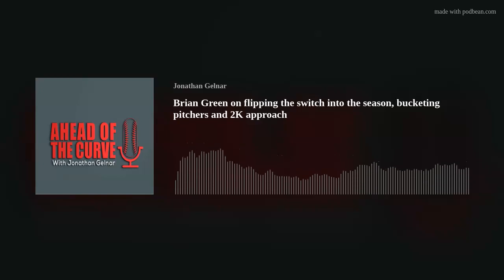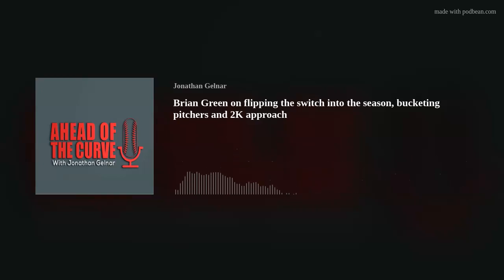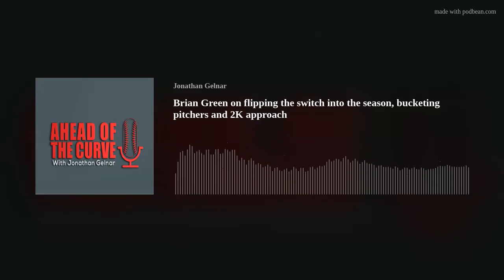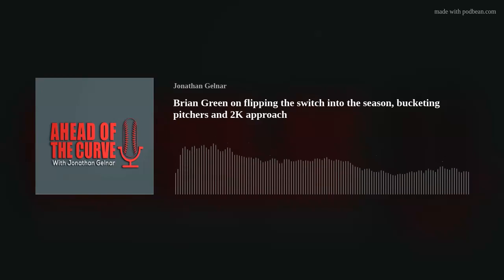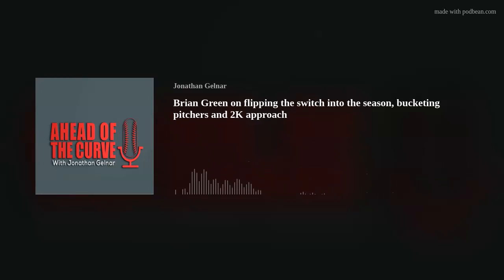One thing that gets discussed a lot is two-strike approach. Jeff Leach posted a tweet asking what your two-strike approach was and whether it worked — about a hundred people responded with 17 different things. So, how do you handle two-strike hitting? Two-strike hitting at the college level, I believe, is going to promote power production. I think back to when I was a player in high school and hadn't struck out by three-quarters of my senior year.